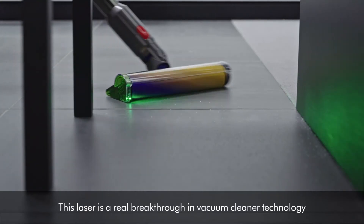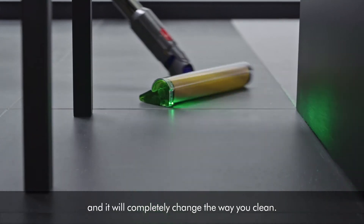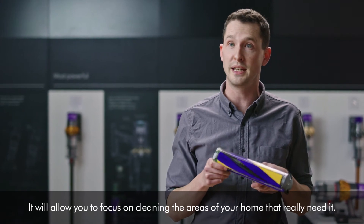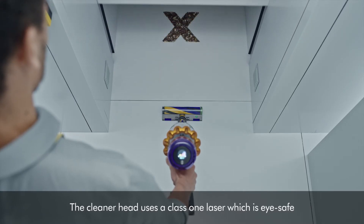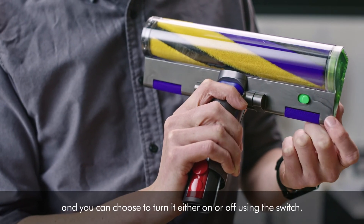This laser is a real breakthrough in vacuum cleaner technology and it will completely change the way you clean. It will allow you to focus on cleaning the areas of your home that really need it. The cleaner head uses a class 1 laser which is eye safe, and you can choose to turn it either on or off using the switch.